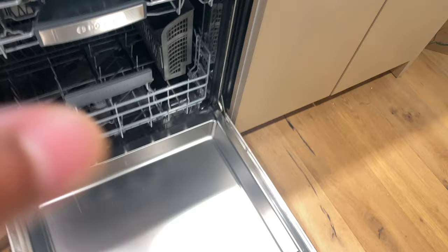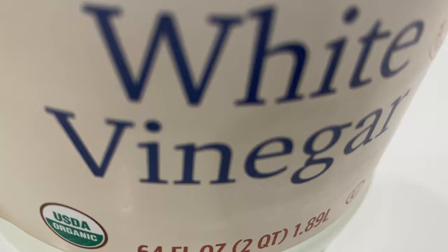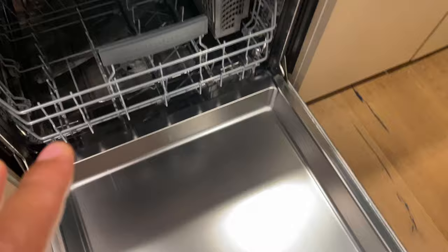Now, in order to clean this, you don't want to use harsh chemicals. I know a lot of people say you can clean a dishwasher with vinegar and baking soda. I do not suggest that you use vinegar when cleaning the inside of a stainless steel dishwasher because it can ruin the finish to some degree.